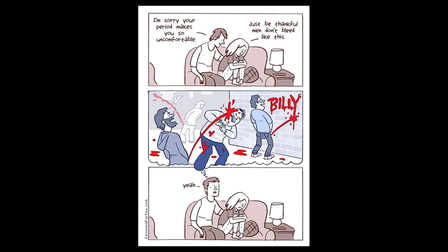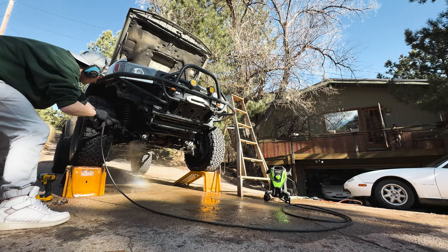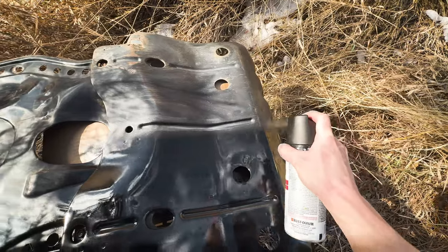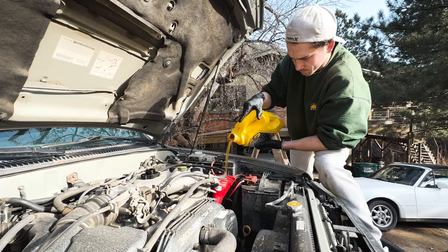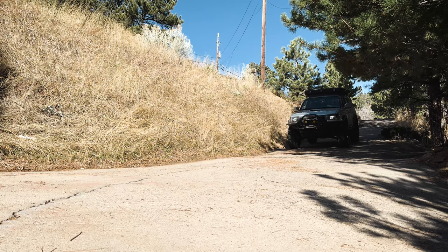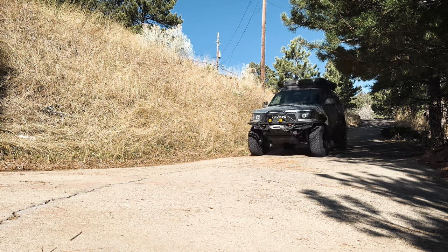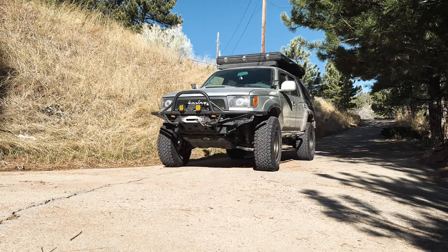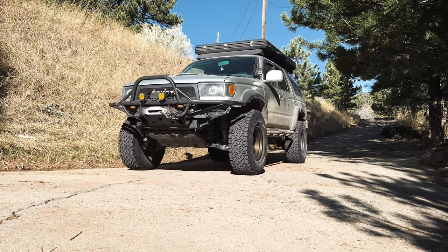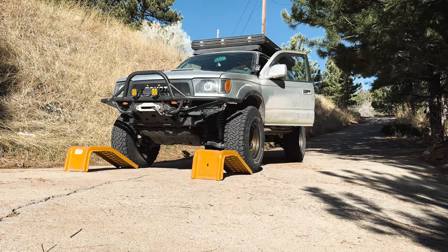Well, it's that time of the month again. No, not that time of the month, you dirty bastards — time to change the oil. What's up you guys, Carter here from Part-Time Overland. In all seriousness, today I'm going to be showing you how to change the oil on your 3rd Gen 4Runner. There's a lot of different ways to do it, but I've done this dozens and dozens of times, and this is the best way I've found. So without further ado, here is the Part-Time Overland method.